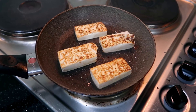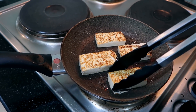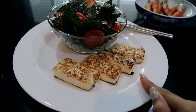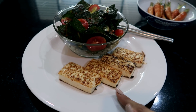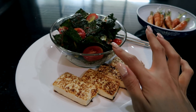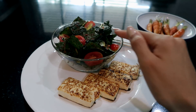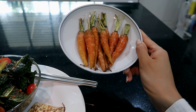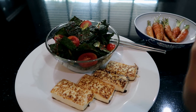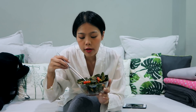I've flipped the tofu and this is what it looks like. This is the finished tofu — I didn't season it because the salad is already very flavorful, salty, and spicy, so I'll just eat them together. These are my carrots on the side, which I look forward to. I'll be tasting the salad first.